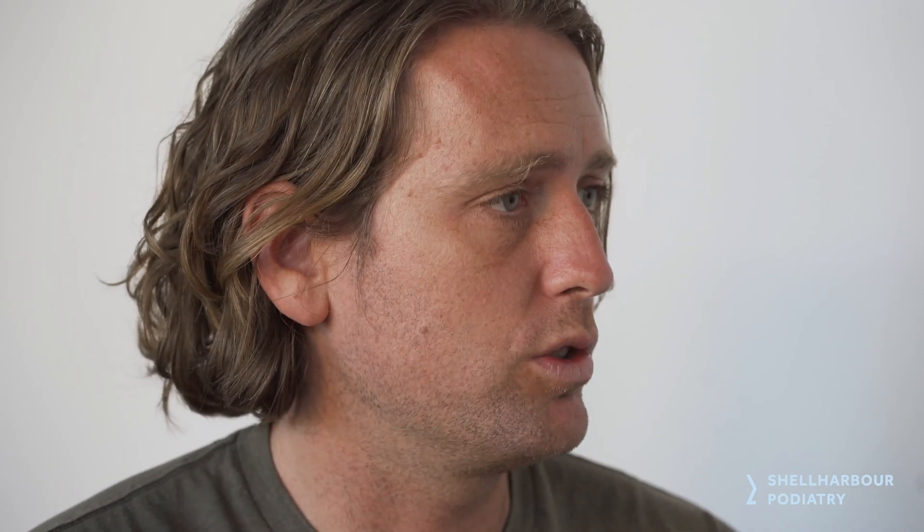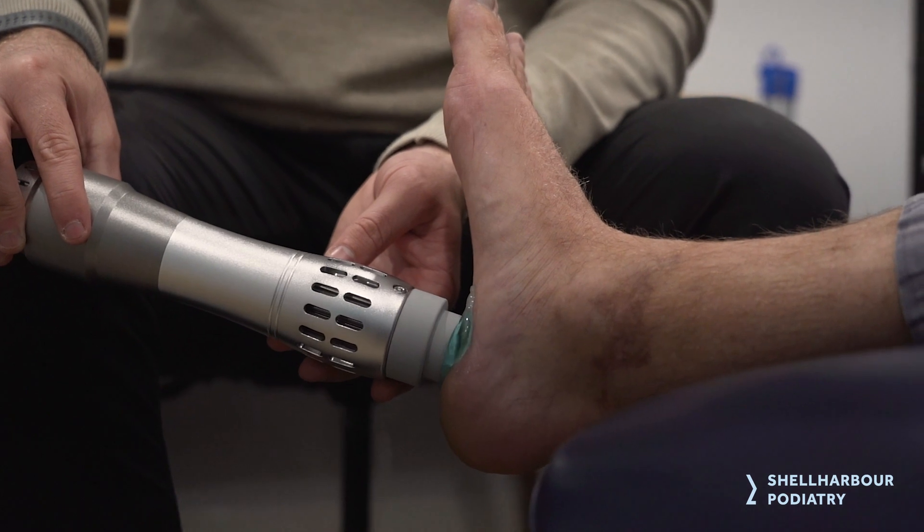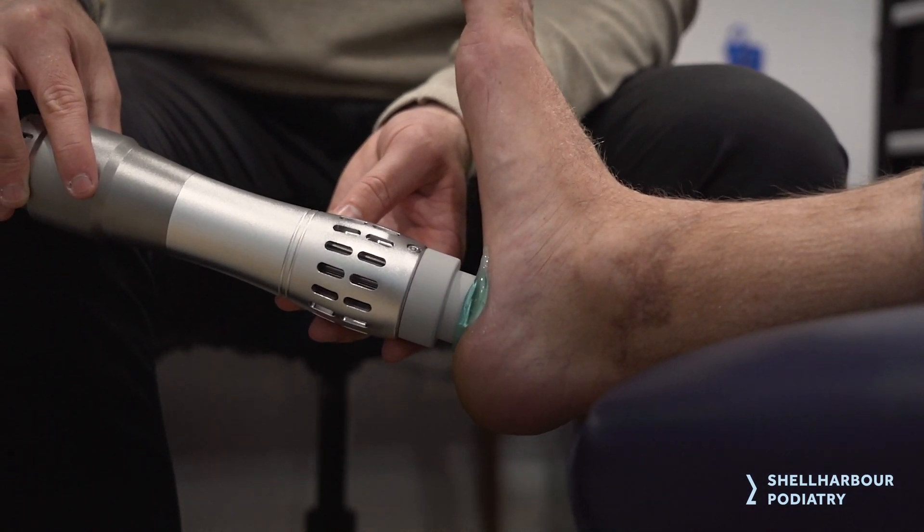We also look at shockwave therapy a lot these days — there's a video on that you can check out. It's a really effective way to stimulate the healing process, reduce pain, and get you moving again. As a combination treatment it's been a really good approach, though it requires commitment and consistency.